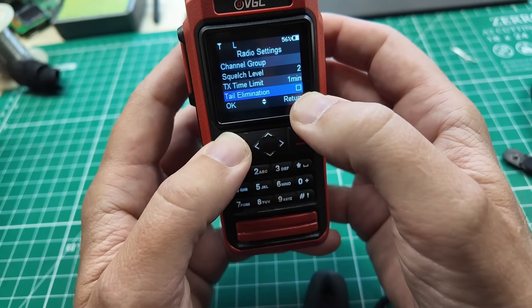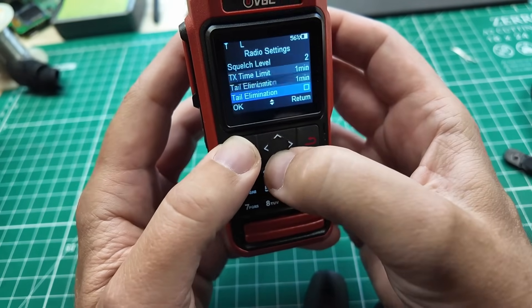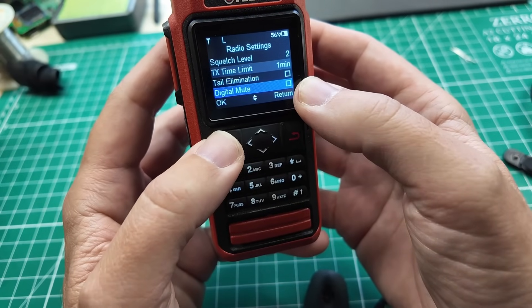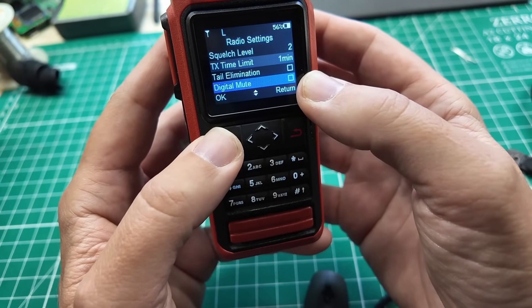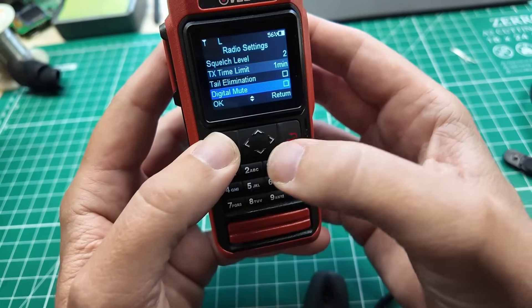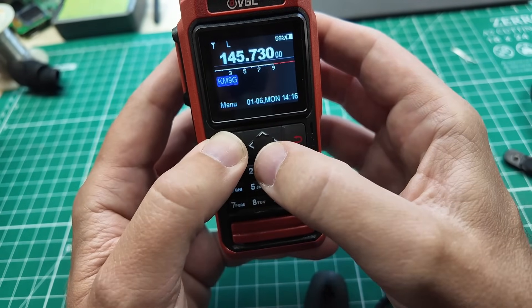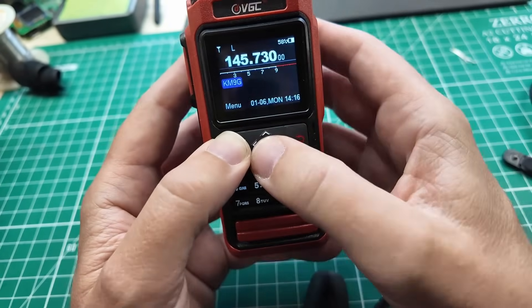The other thing you want to do is get rid of tail elimination — you can see how that's unchecked. And you want to get rid of digital mute, because it will actually silence all of the incoming traffic from the Winlink mail server, and therefore you won't get any Winlink mail. That's pretty much it as far as radio settings on actual RF type stuff.